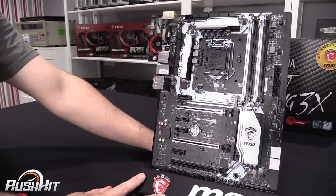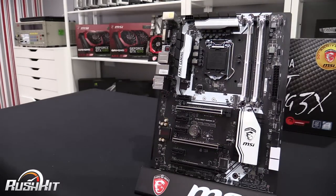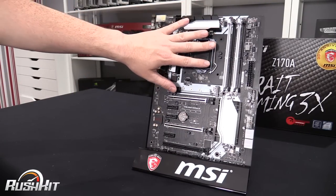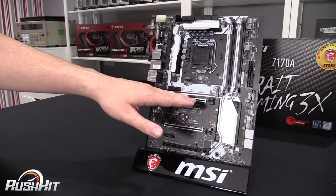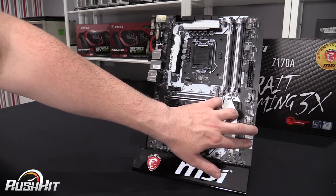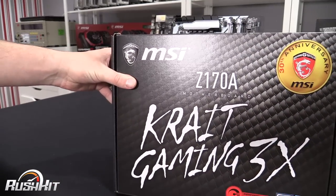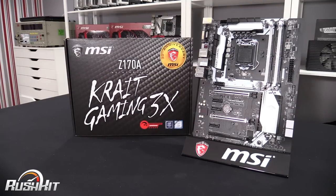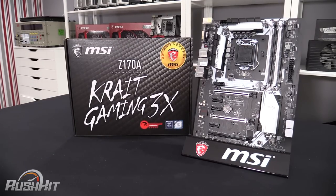So there we go. I think this would make an awesome basis for a well-chosen PC — not a basic one. It's not the most expensive board out there, but it gives you what you need. You're going to get some decent overclocking out of it, and it's got enough connections to get you by. You've got your M.2 for your main system drive, and storage options for mechanical or solid-state drives. That is your MSI Crate Gaming 3X — and this has been TTL with our Rush Kit of the Z170A Crate.